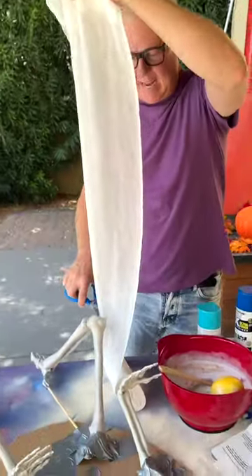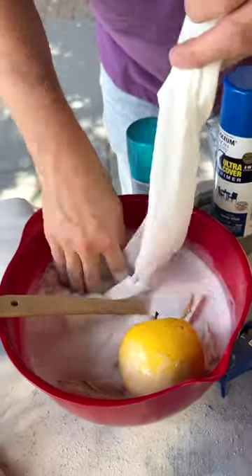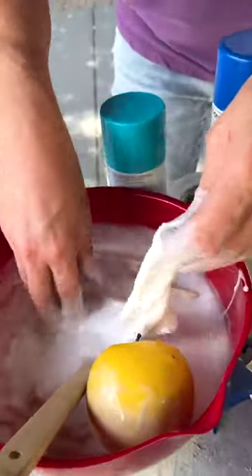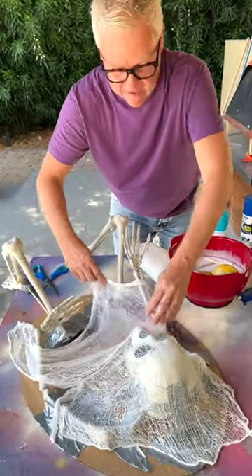We're going to take the cheesecloth and dip it down into the — not super glue, that would be crazy — the Elmer's glue, the school glue mixed with water. Drape it over the top of the skeleton, leave the hands exposed, but spread this out.